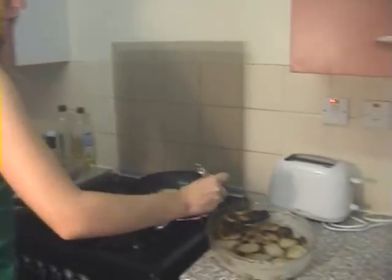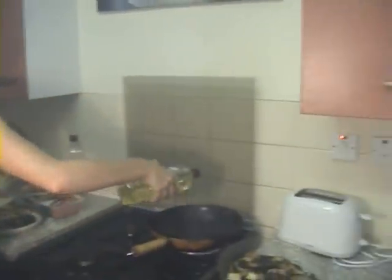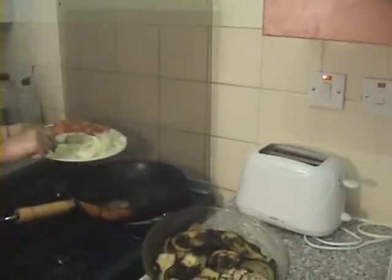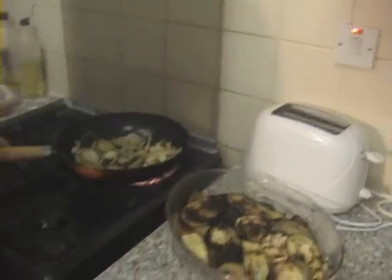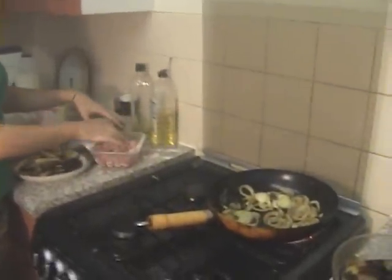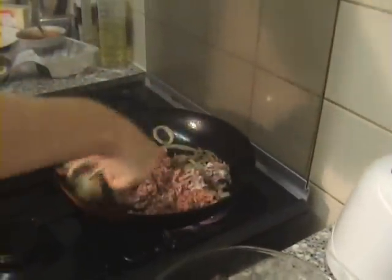Now place half the amount of the aubergines over the potatoes to create a second layer. Moving on to the mince — first put a bit of oil, a bit of margarine. Now place the onions, and don't forget to put some garlic as well to get them really nice and brown. Now we fry the mince. I have mixed them with some flour in order to help brown them and also create a thicker sauce.